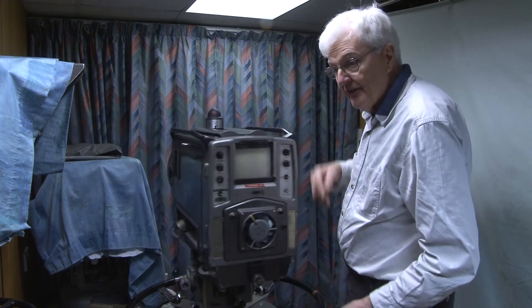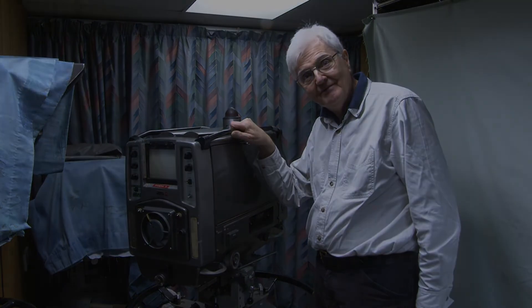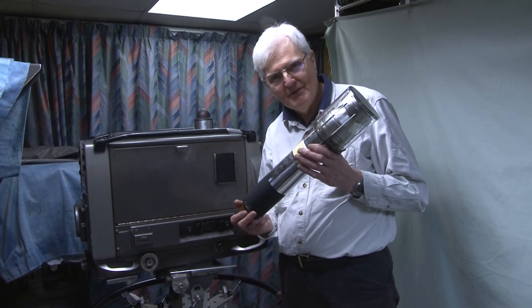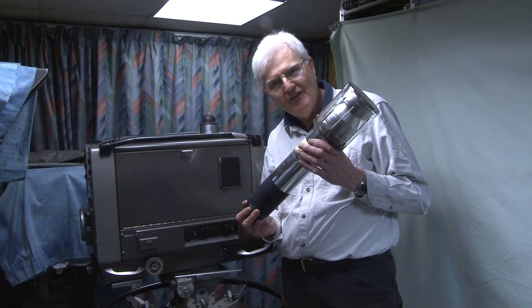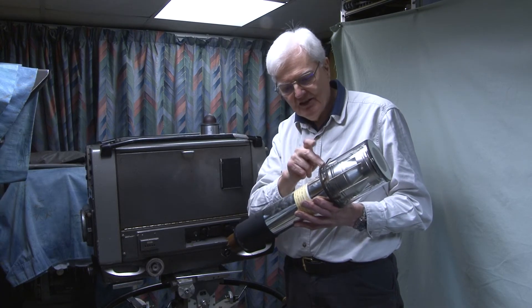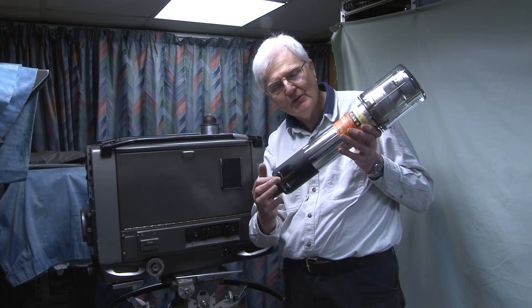Well, that I think is a brief guide to the Pi Mark VI camera. I forgot to mention earlier, when we were talking about the tube, that this is possibly the most complicated valve that was ever made. It has an image section, a target, scanning, and in there there's a dynode multiplier.